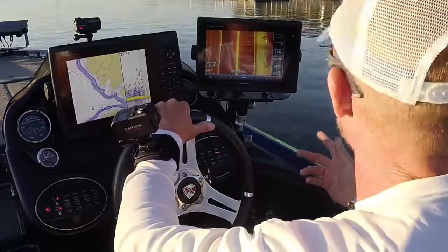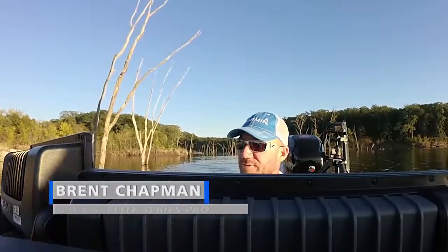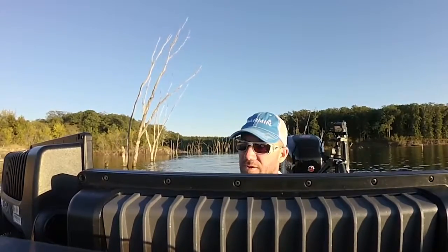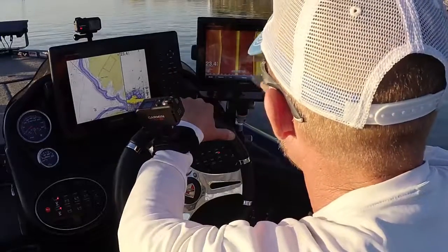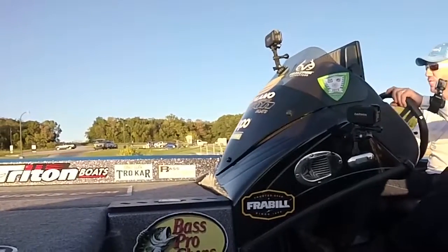As I'm idling along using my side view, it really helps me see what's off to the sides of the boat. It's such an awesome tool — not only can I see what's under my boat with the sonar, but I can see what's off to the sides of my boat.